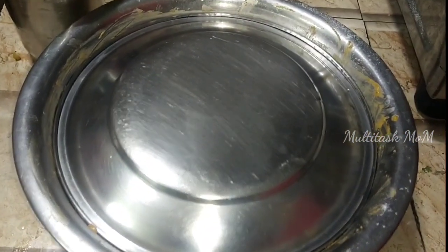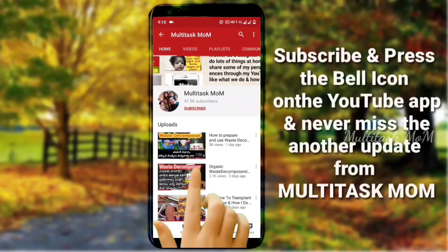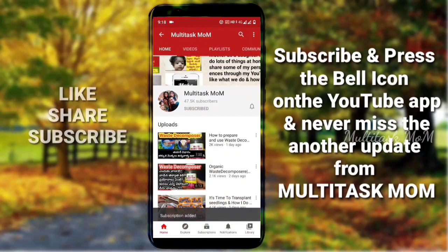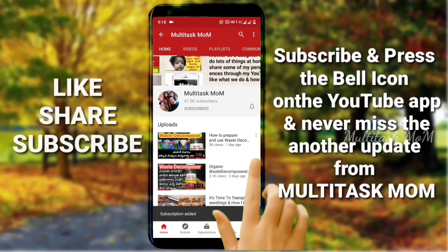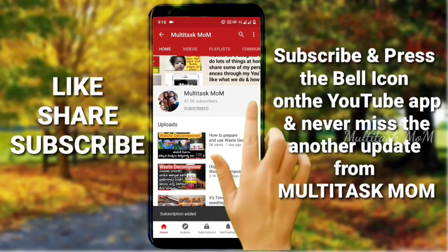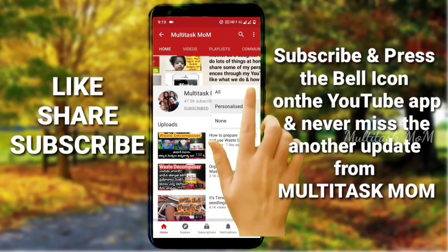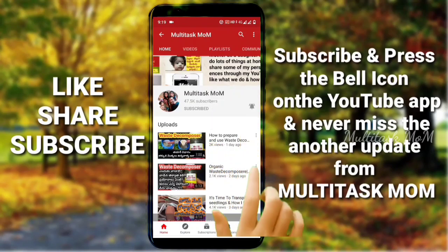If you are the first time to visit our channel, please like and subscribe to my channel, please like, share and subscribe to my channel.